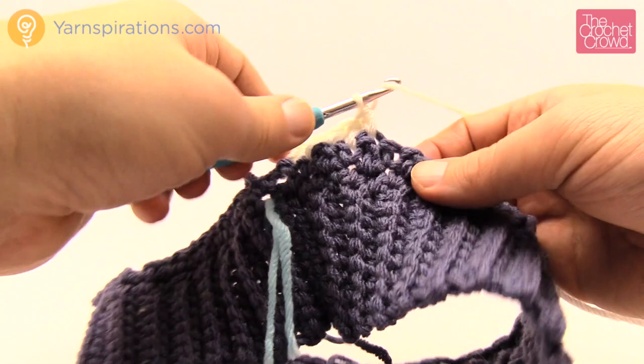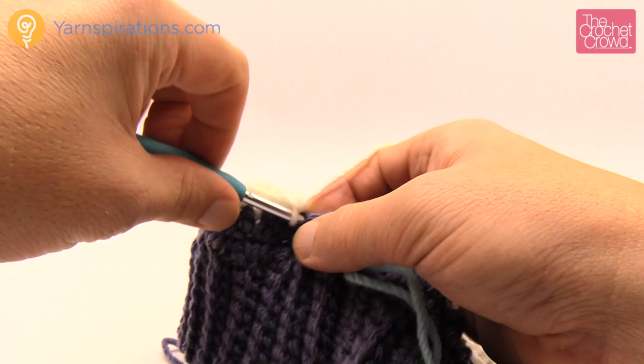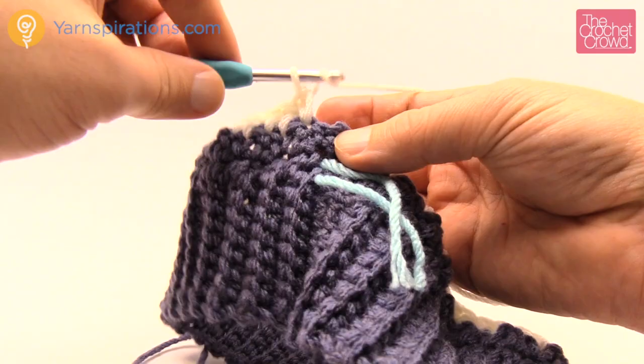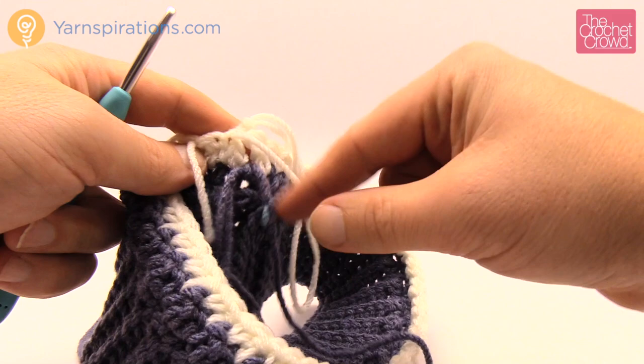So it's single crochet, double crochet, single crochet, double crochet all the way around. Coming up all the way back around, maintaining the pattern — double, single, double, single. It's very easy to maintain. Once back to the beginning, join it, pull up on the white, turn the project, and introduce the blue back in for round number three.